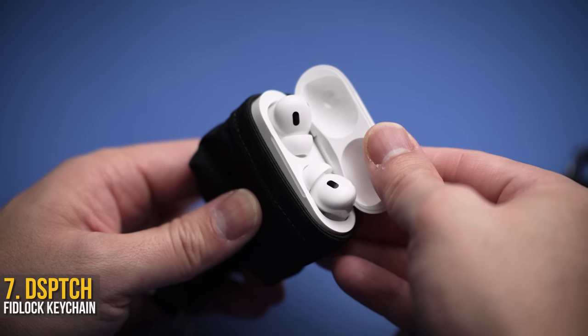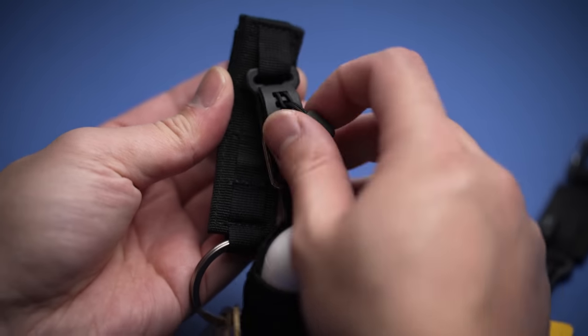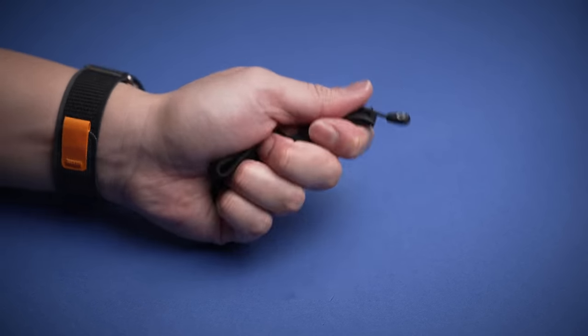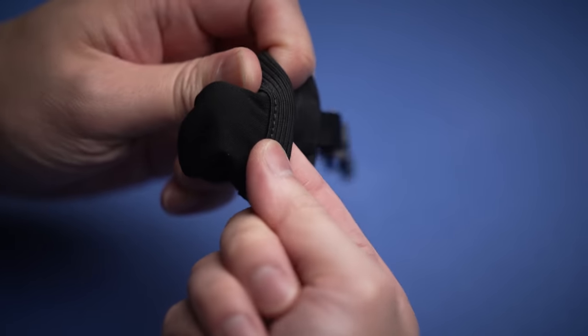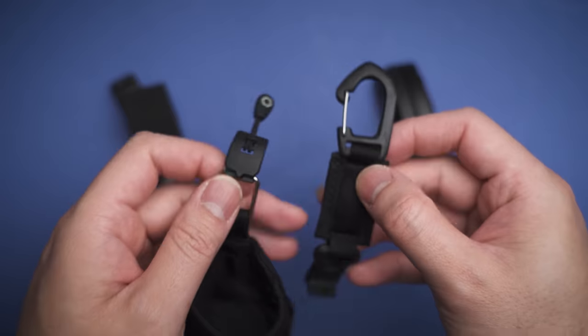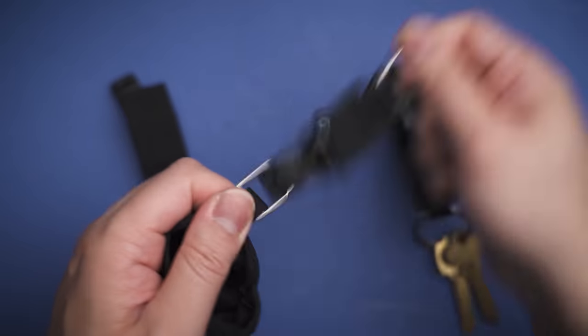If you love all things magnets, the Dispatch keychain system is not only the most futuristic-looking but also a functional carrying system. Based around fidlock magnetic clips, they've designed several carrying options — one of them being this pouch to hold your AirPods Pro, made of what feels like durable nylon with a thick elastic that keeps your AirPods in place, all in black.